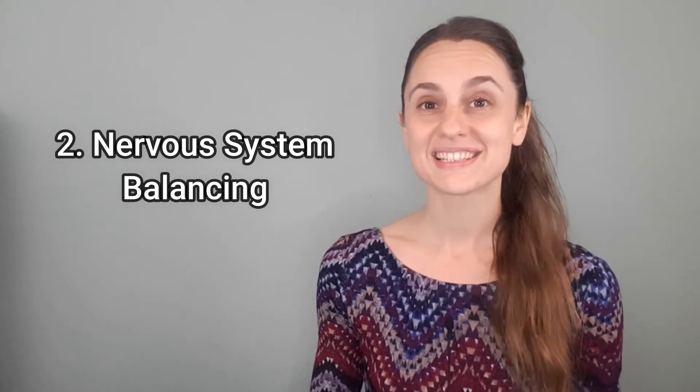Number two: nervous system balancing. The Otto 128 can really help to balance the autonomic nervous system, but more specifically it can really help to activate the parasympathetic nervous system — aka your rest and digest system. The Otto 128 helps to down-regulate your nervous system enough so that your body is in a better place for rest, repair, regeneration, regrowth, and healing.